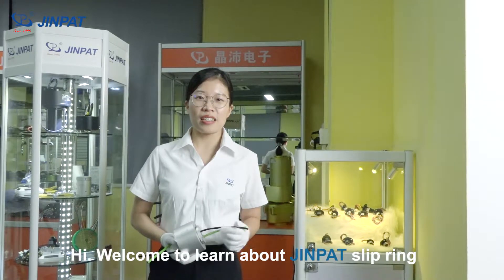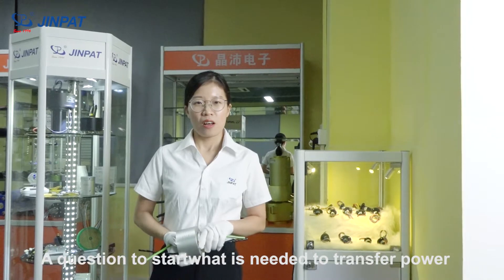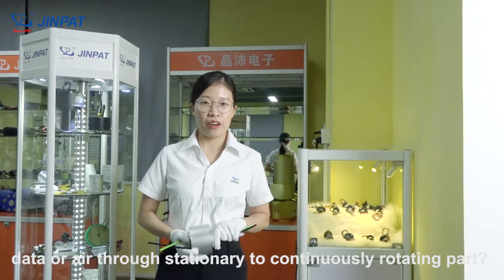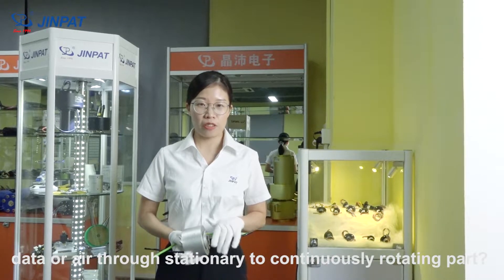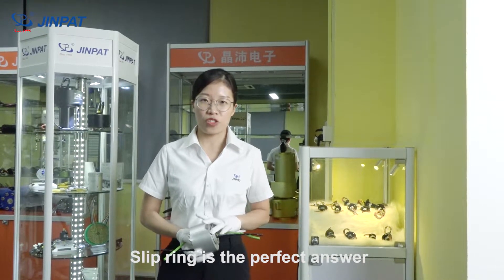Hi, welcome to learn about Gimbal slip rings. A question to start: what is needed to transfer power, data, or air from stationary to continuously rotating parts? Slip rings are the perfect answer.